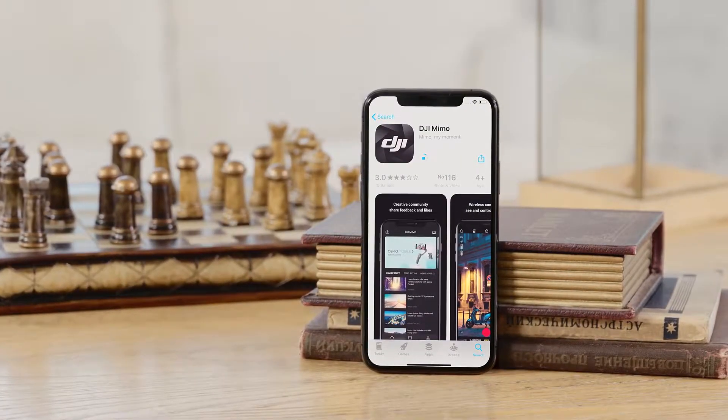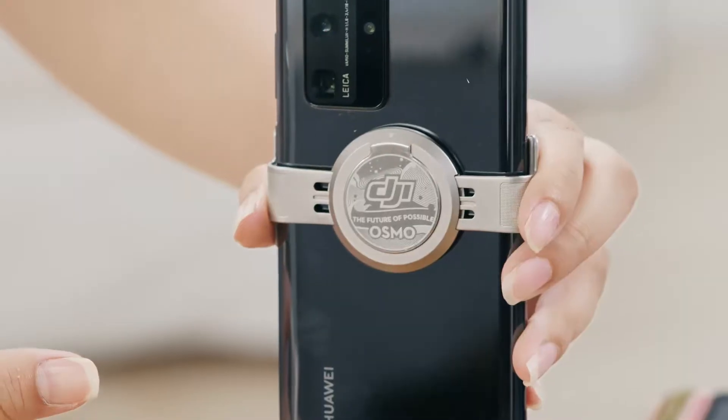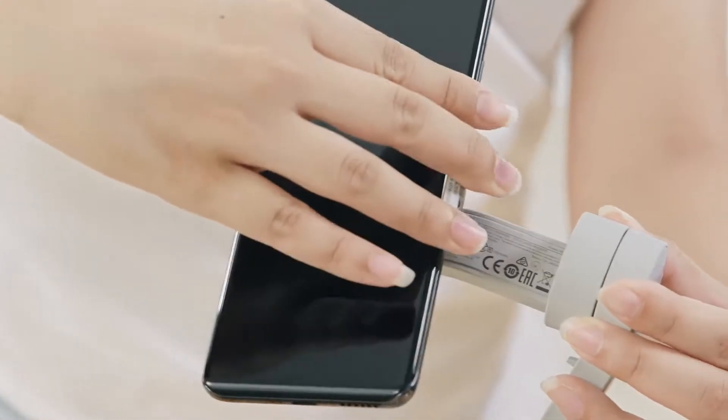Before using, please download the DJI Mimo app. After installing the app, you can choose the magnetic phone clamp or magnetic ring holder to mount your phone to the gimbal magnetically.